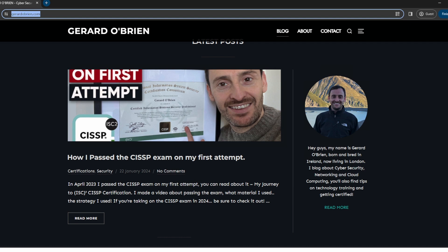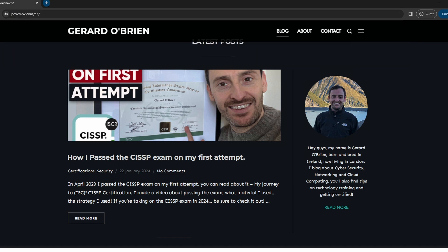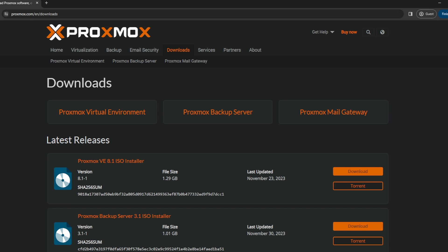First thing we need to do is go to Proxmox.com. I'm gonna click on download and then we're gonna choose the Proxmox VE 8.1 ISO installer. So just download that.